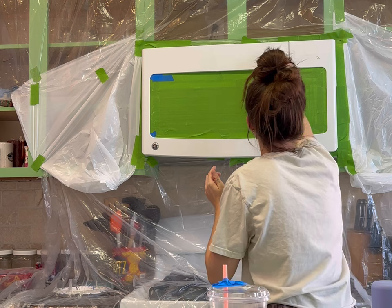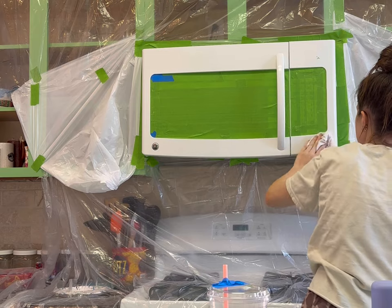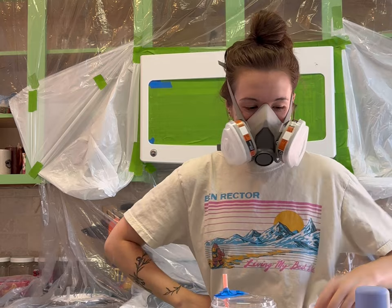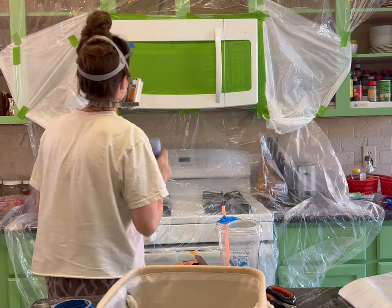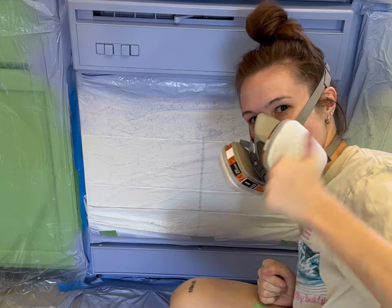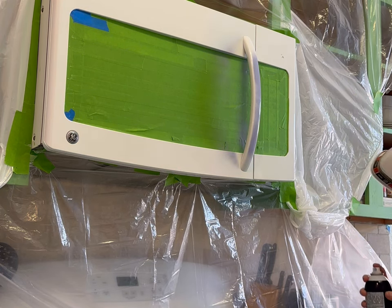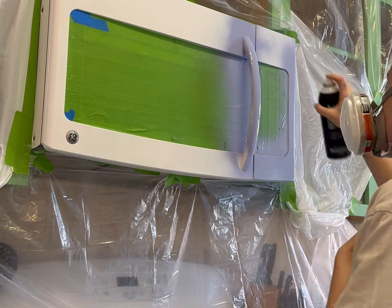Make sure you do not paint over the buttons or window — tape those thoroughly so once the paint is dry you can remove it. I recommend waiting until the appliances have dried fully before taking off the tape. I also recommend wearing a mask because the spray paint fumes in my kitchen were a lot. Do this with all your windows open and the fan on — there's no way to take these outside so you have to deal with the fumes inside. It smelled for about two hours after.